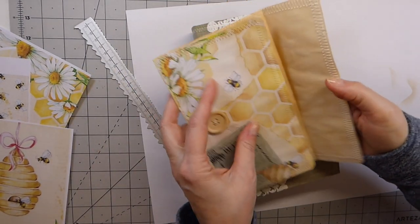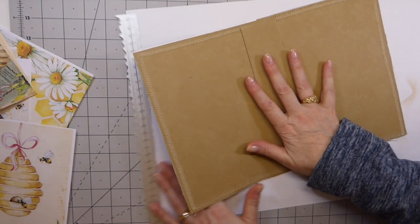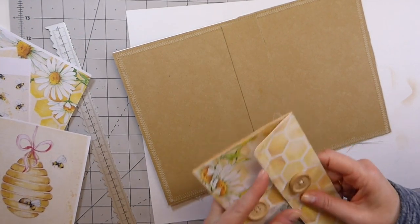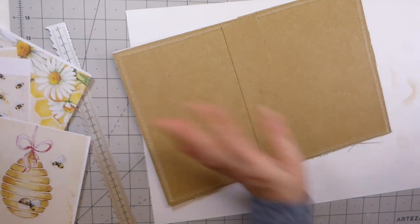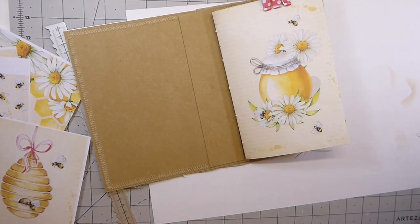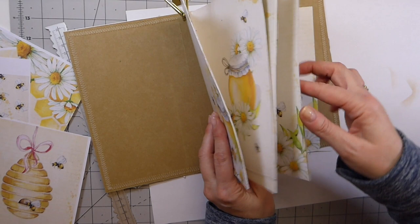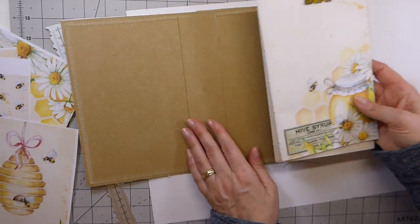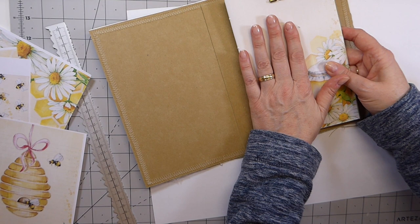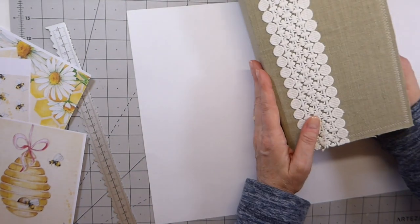I've got it stitched and this is ready to go on. I'm just going to sit it to the side because I want to now get the inside kind of finished off, and then I'll probably attach this at the very end. I've gone ahead and cut the papers and decided to do a two-signature journal. That will be purely for writing. I don't know if I'll add anything inside as far as pockets — probably not, because we're going to do quite a bit on the front and the back, and I think that's going to be kind of cool.